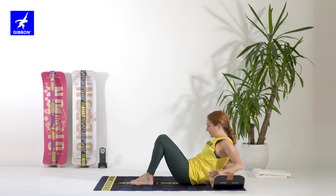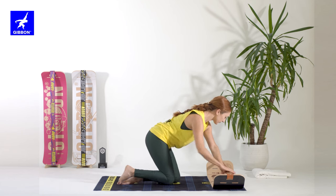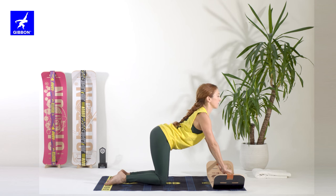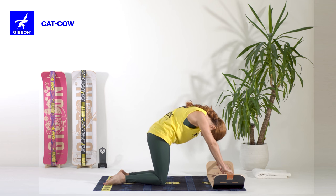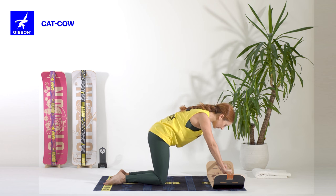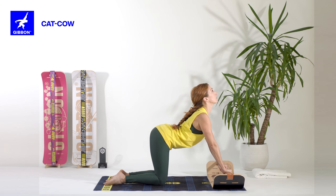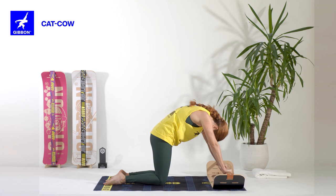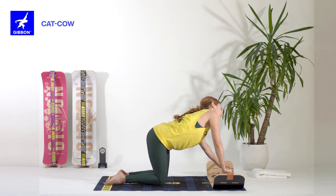Turn around and come to all-fours, putting your hands over the line. Inhaling, open your chest and exhaling, round your back. We do it two more times. Inhaling, opening the chest, exhaling round your back. Inhaling, open the chest and exhaling round your back. You can do it one more time or just move your spine in every direction.